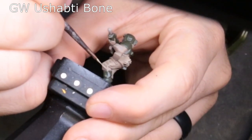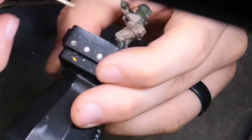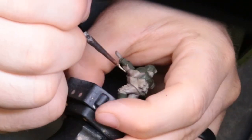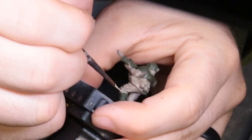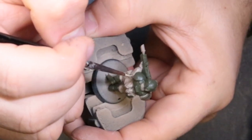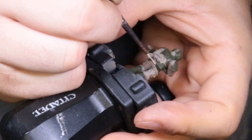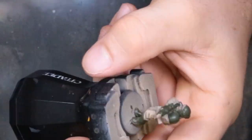We're going to start the process by edge highlighting with Ushabti Bone. All we're really doing here is picking out the high points — the folds in his pants, the folds in his shirt, any of the hard edges around his khaki uniform and fatigues. Just take your time. It's a really good match to that previous Ancient Bone color — pretty close match.